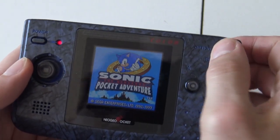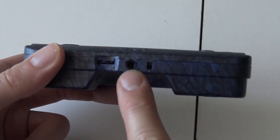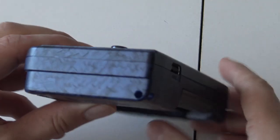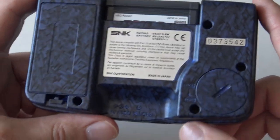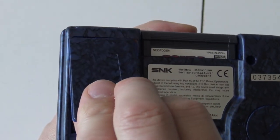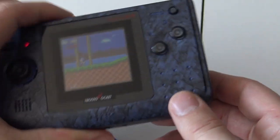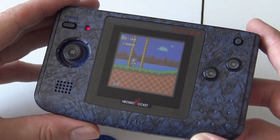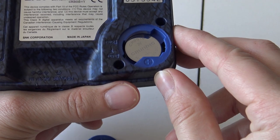Let's do a little overview of the Neo Geo Pocket Color. At the bottom we're having volume control, an eject button, and a port for charging if you recharge your batteries. We're having an external port for linking two systems together, like with the original Game Boy Classic. We're having two compartments — the left one is for the two AA batteries, and on the right we're having a little compartment where a battery is needed for holding the internal clock. The cap is already out as you can see, but I think this thing needs to be replaced very often.